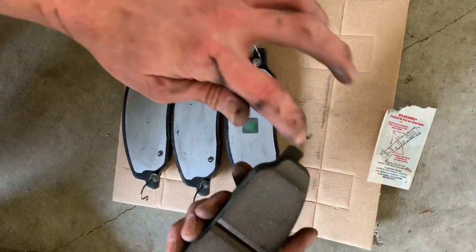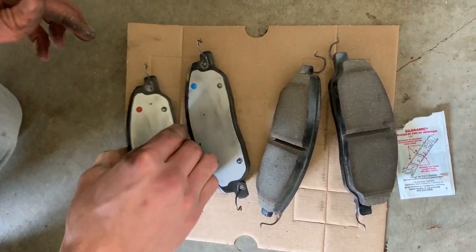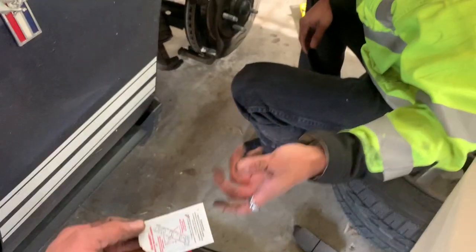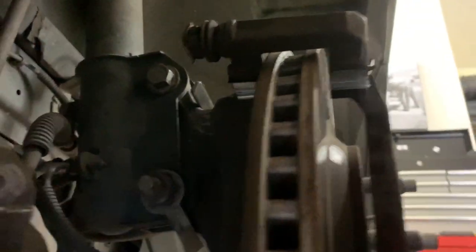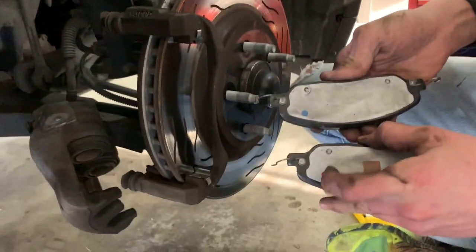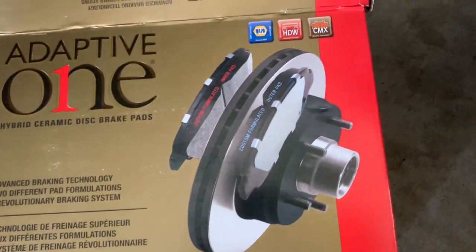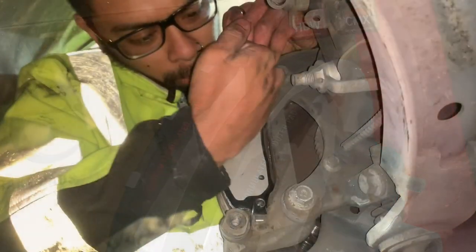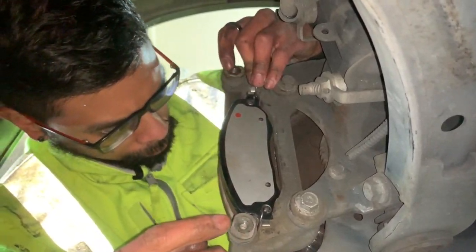We're going to hand off to Shelby here and he's going to grease those clip-a-roons. Grease the little tabs on both of the calipers — right in there, top and bottom. Don't forget the ones in the back. If you get the adaptive ones, there are color codes: blue faces you, red goes in the back. Back's done. Now time to head to the front and do the blues.